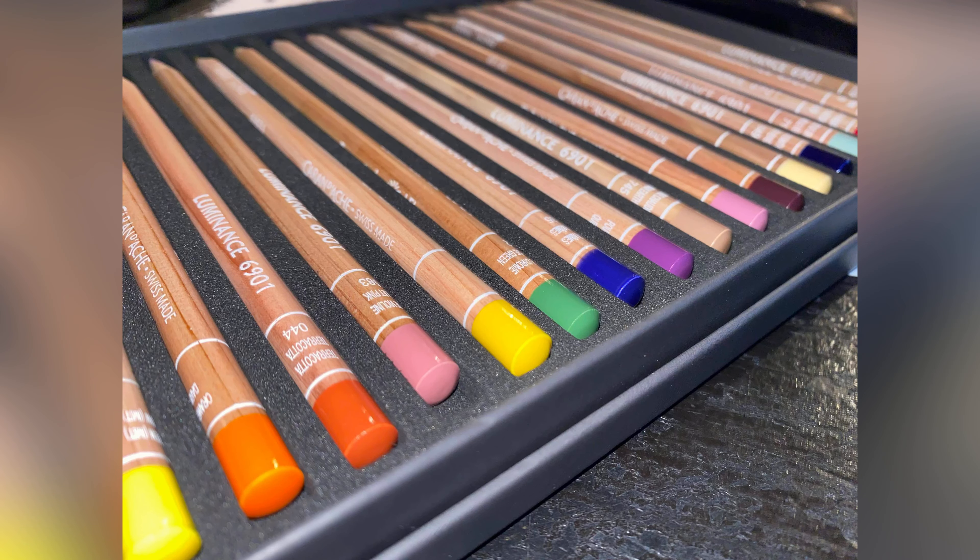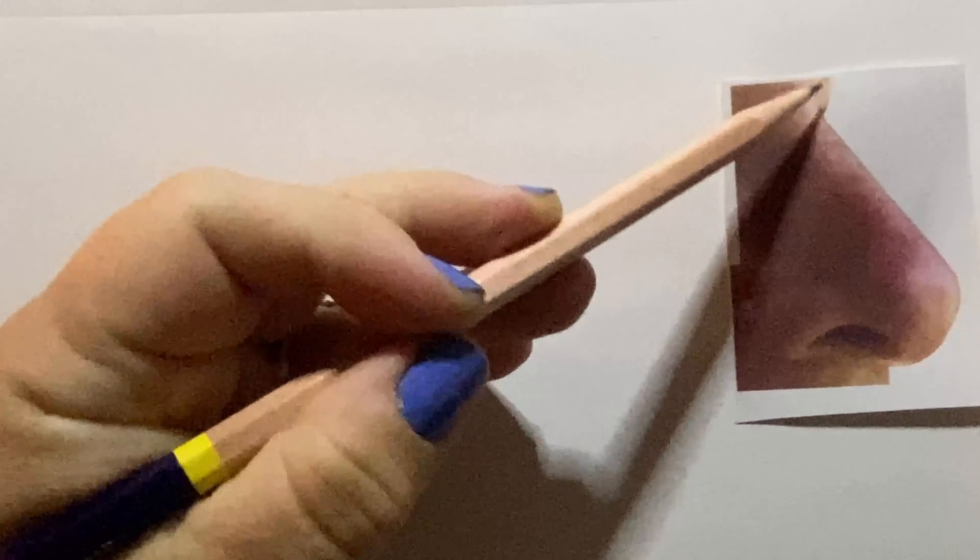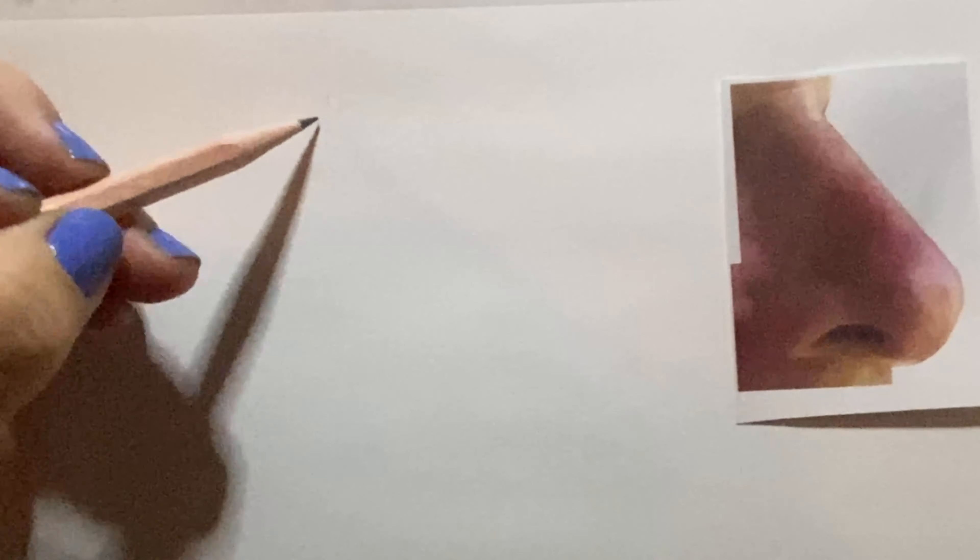Hello everyone! I am Noelle Rollins. Welcome to the Peaceful Palette art lesson series. Today we'll be using this colored pencil set to draw a realistic nose. I have taped my reference photo here and I'm going to use a pencil to sketch out just something pretty close. I invite you to grab your paper, pencils, and sketch along with me here.